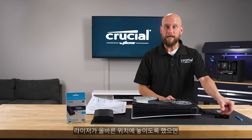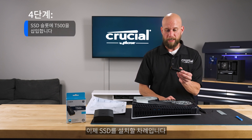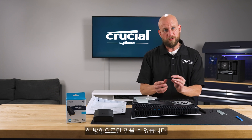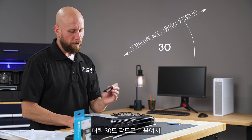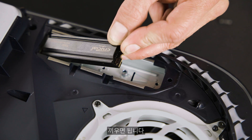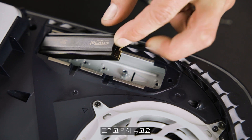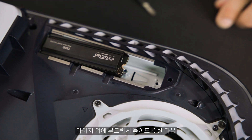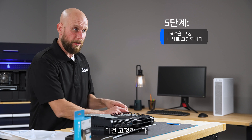Once the riser is situated properly, it's time to install the SSD. The connector is keyed so there's only one way to insert it. Use roughly a 30 degree insertion angle when plugging in the SSD and push it into place. Gently set it down on top of the riser, then reinstall the set screw to secure it in place.